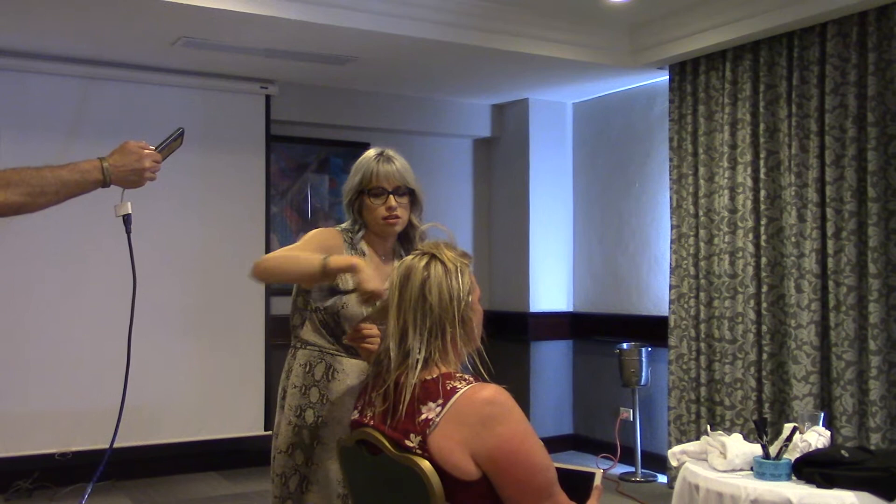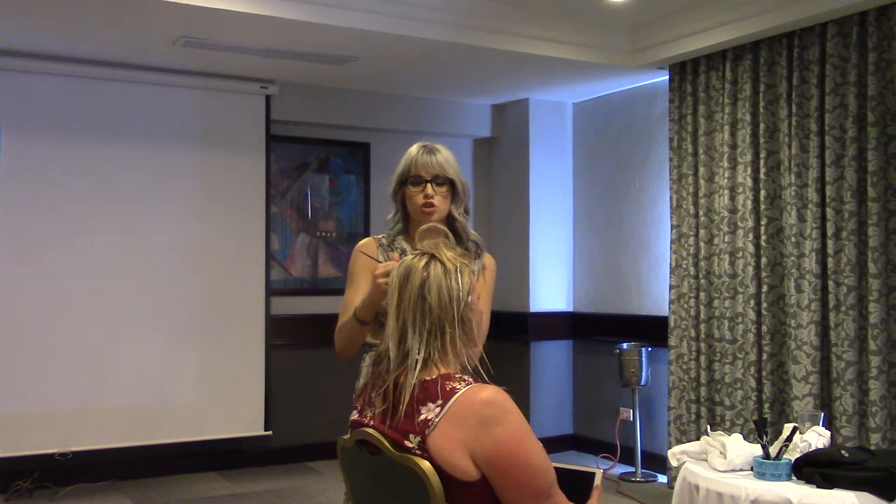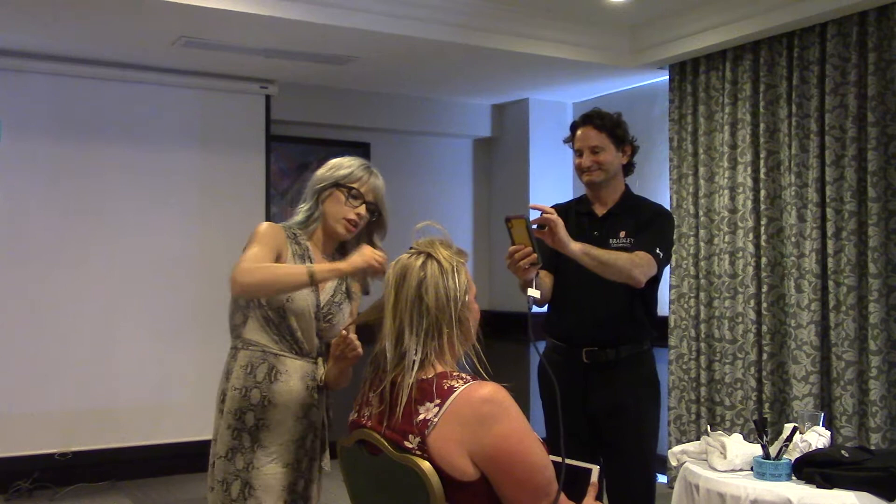Do you ever do two colors at the same time? Yes — I'll use a high lift and bleach at the same time. I'll do maybe a partial highlight and then use a high lift to balayage in between, and people love that. I really do recommend using more than one product to put in that dimension, especially if you're going to have repeated sessions with a client.